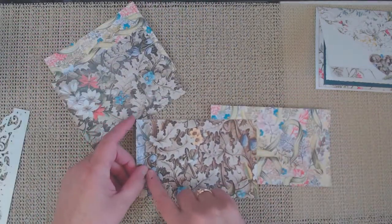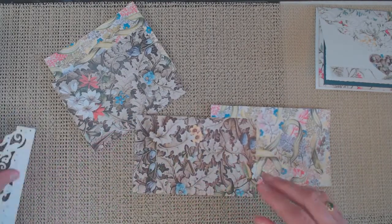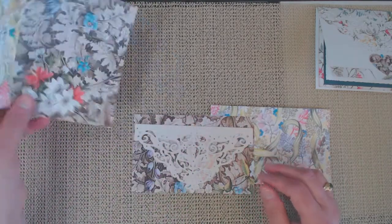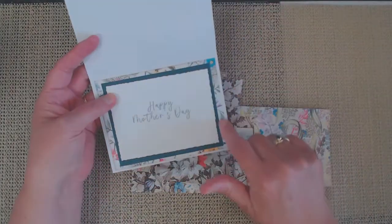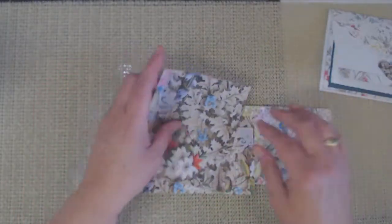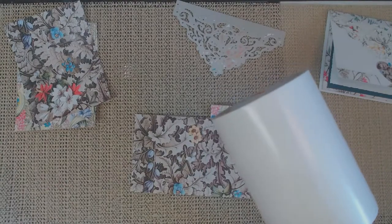I cut out a couple of pieces and measured the die to see exactly how much paper I would need. I used three and three-fourths by six inches, but you could just measure it up against the die. For the inside, I cut an extra piece of paper measuring four inches by five and a quarter, just so I would have coordinating inside and out.